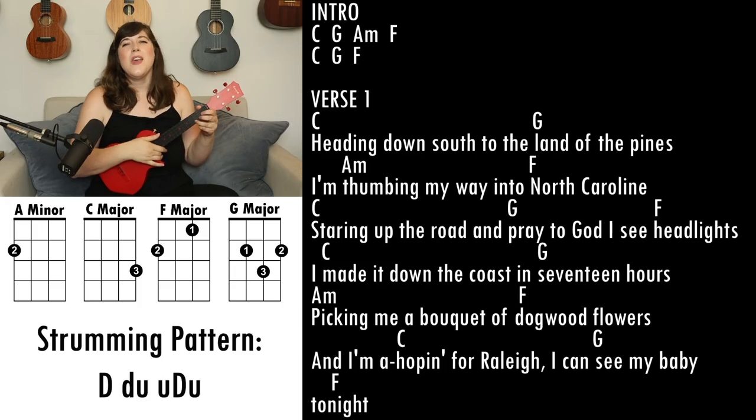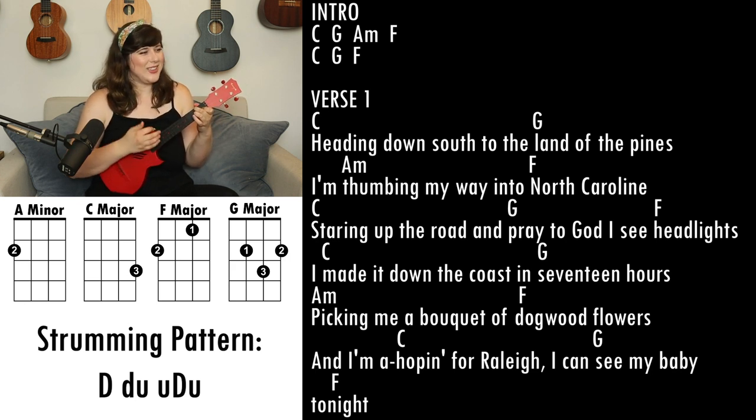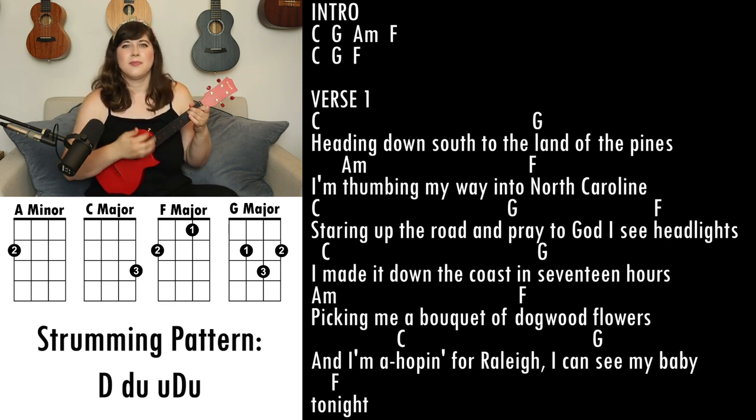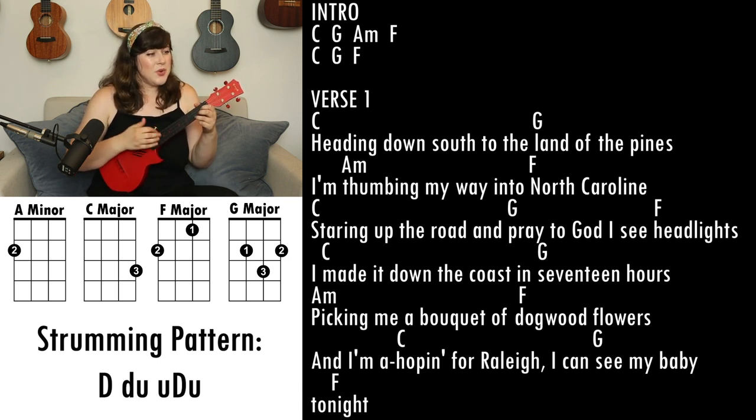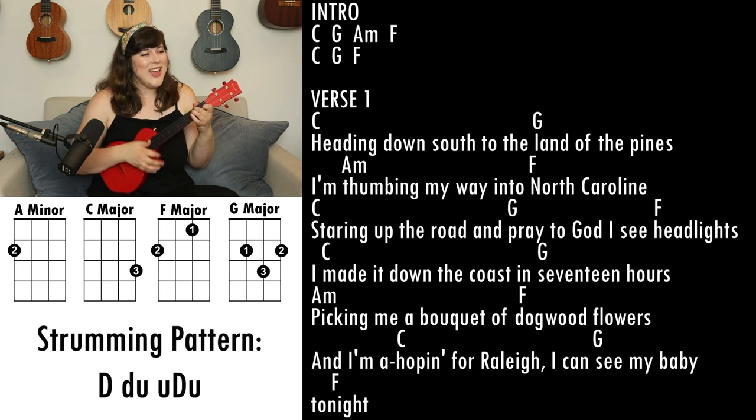Head down south to the land of the pines, I'm coming my way into North Carolina, staring up the road and I pray to God to see headlights.